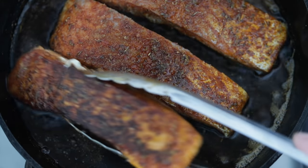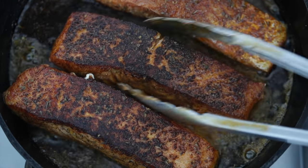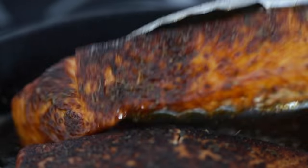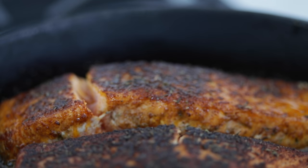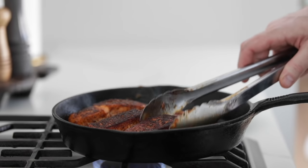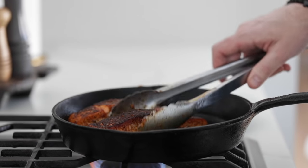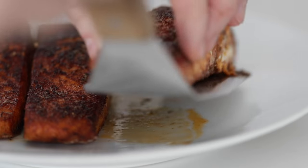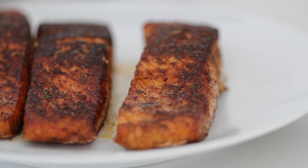After about three minutes or so per side, let's go ahead and give it a flip. You see that beautiful dark crust on top — it is not burned. That is exactly how blackened seasoning looks once it's finished cooking. When it is done, we're going to set it to the side on a pan to rest. I had to switch over to a spatula here because I didn't want to break up the salmon, but it smells and looks amazing.